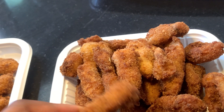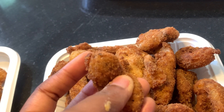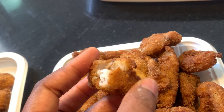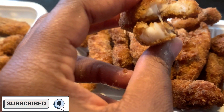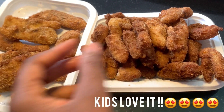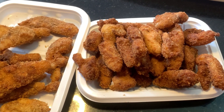Hi guys, welcome back to my YouTube channel, Chiji's Secret. Karibu, karibu sana. Today I'm going to be showing you two methods of making yummy crunchy fish fingers like you see on your screen. Trust me, when you make it like this, your kids will absolutely love it.